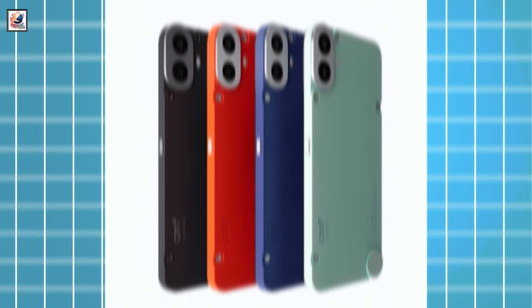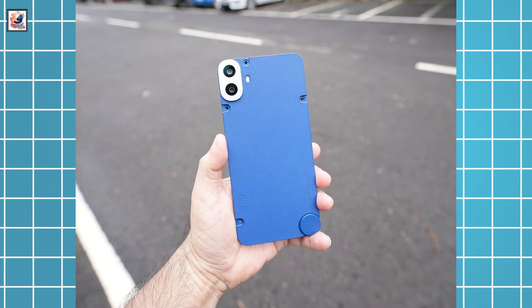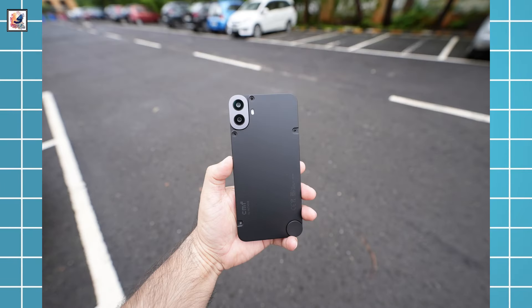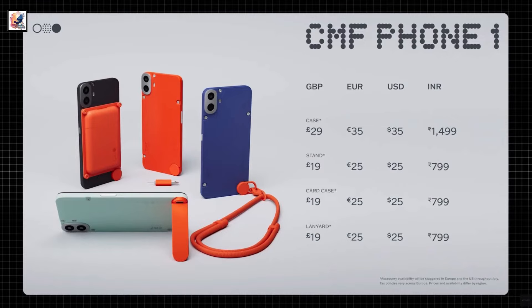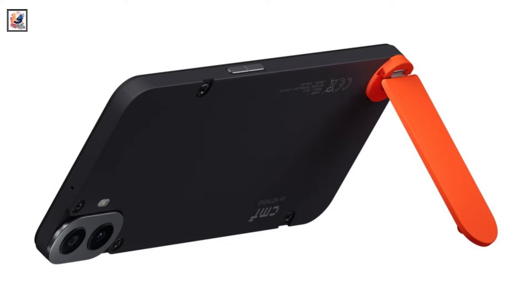It comes in four colors: orange and blue will have a vegan leather back, whereas black and green will have a textured plastic back. You can replace the CMF Phone 1's back with any other back cover, and various Nothing CMF Phone 1 accessories are available.